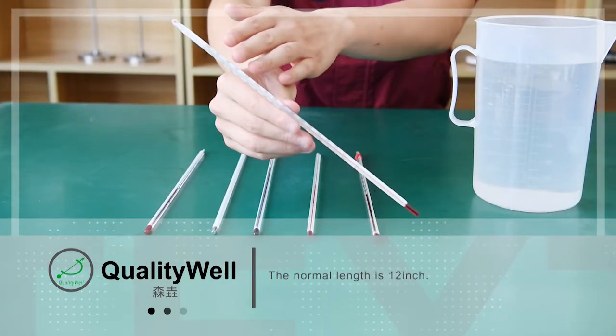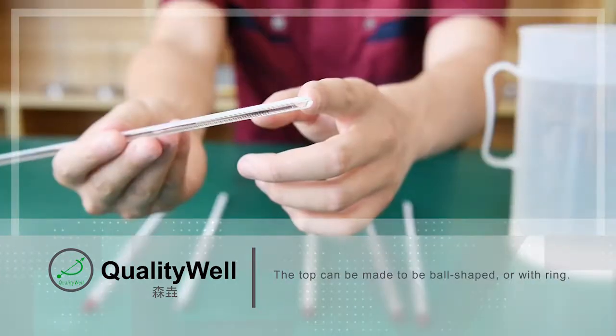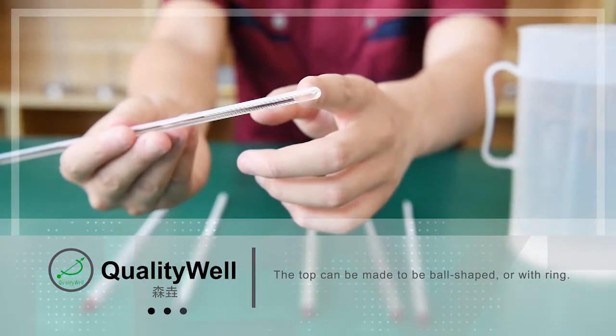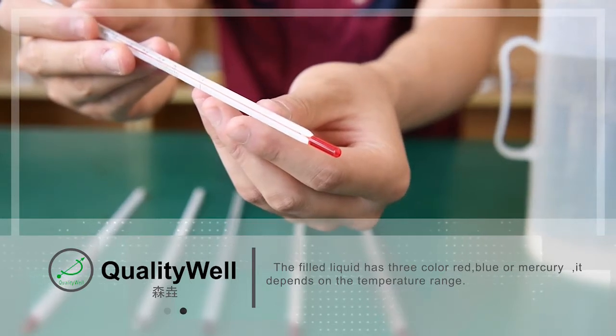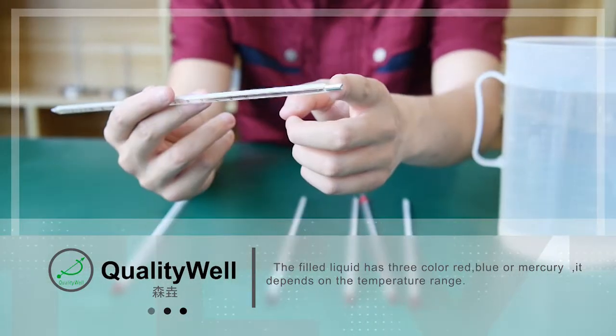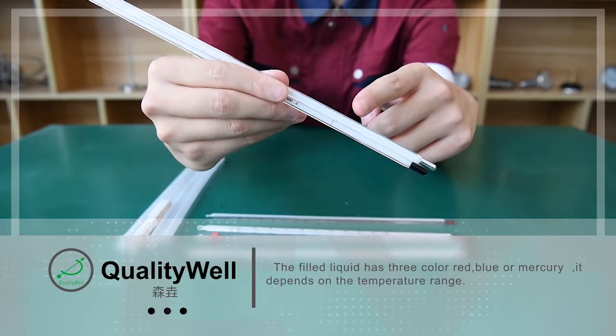The normal length is 12 inches. The top can be made to be ball-shaped or with a ring. The fuel liquid has three colors: red, blue, or mercury. It depends on the temperature range.